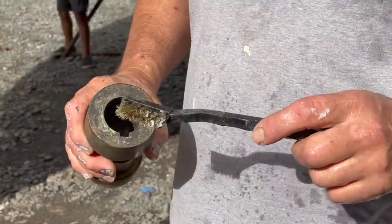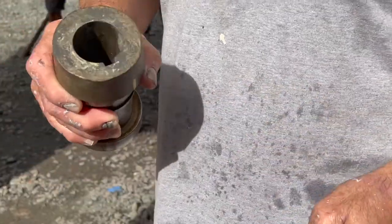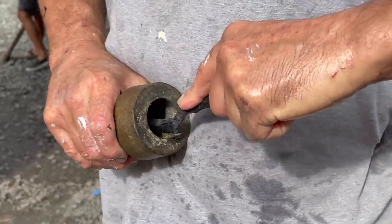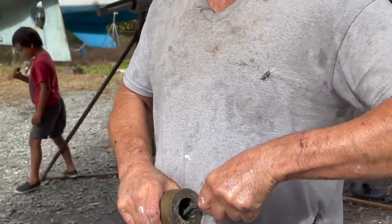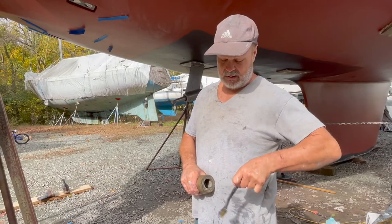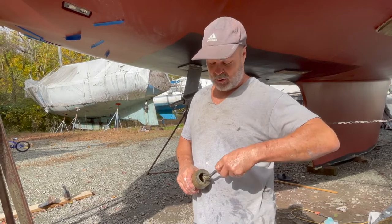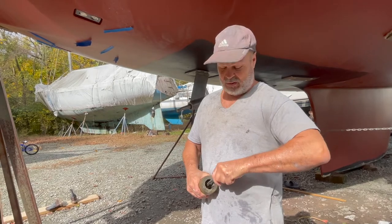If the corrosion is too bad, just get a little wire brush. This slides on the shaft and the keyway because the keyway is one of the places where it corrodes up — it's two different types of metal. The keyway is stainless steel and this is bronze. The bronze may be too soft for a keyway so they used stainless steel.